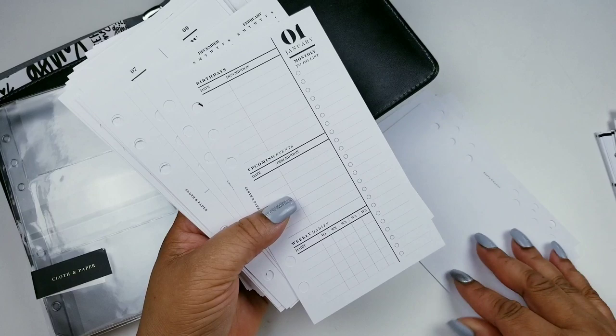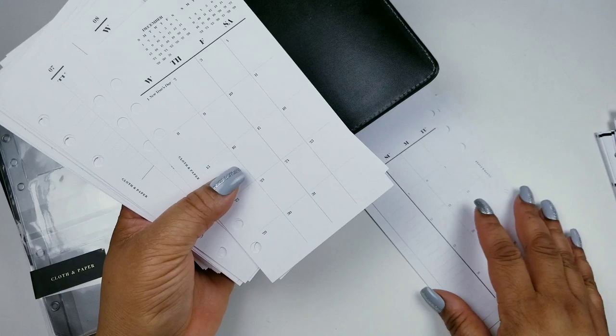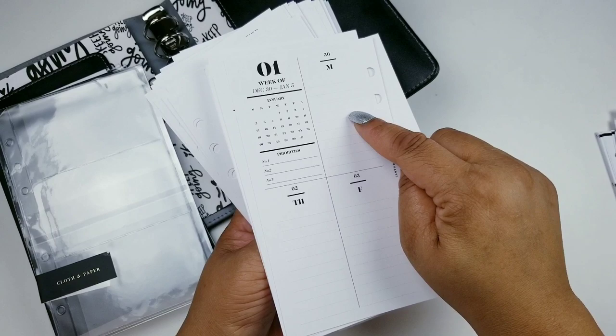I have to put the birthdays in — my birthday is January 11th, I'm so excited! Then you have the calendar on two pages, and it actually starts today so I'm going to have to do a plan-with-me on this. My dog wants to bark — he's trying to get out of the room — but anyway, that's that.